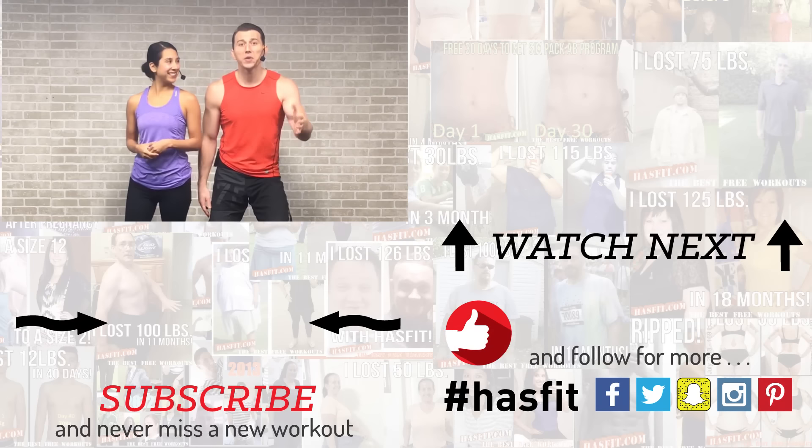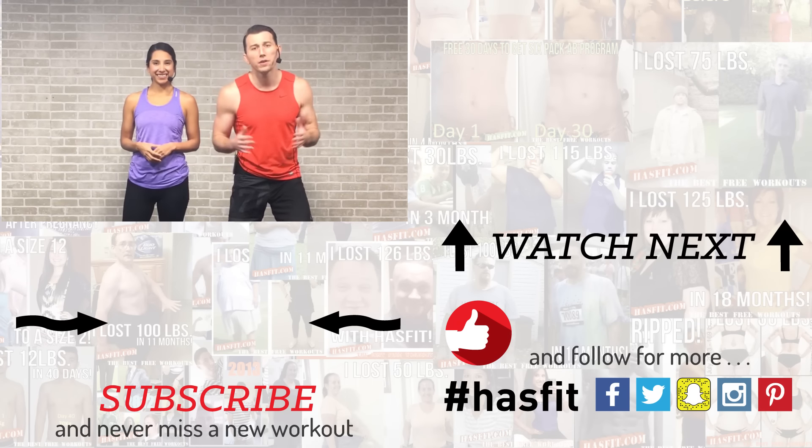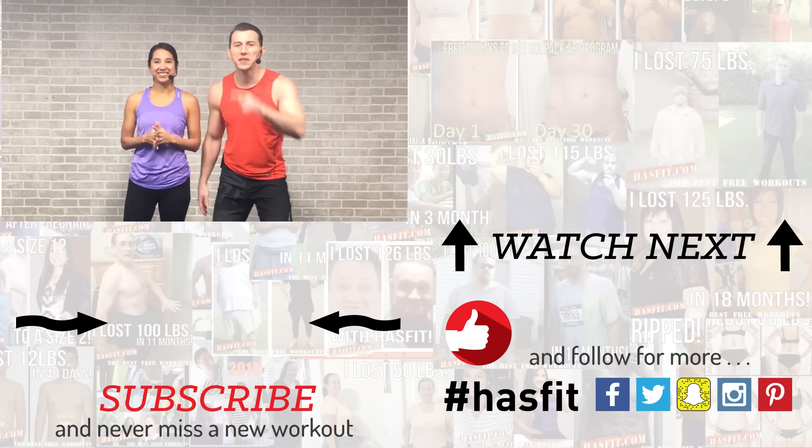Thank you so much for working out with us today. If you've been seeing results, please check out our Patreon page to find out how you can support our mission of keeping these workouts free. If you enjoyed this workout, give it a thumbs up and subscribe to our YouTube channel so you're notified every time HASfit drops a new routine. Check out HASfit.com for hundreds of free workouts, meal plans, and complete fitness programs. Find us on Facebook, Instagram, Twitter, or Snapchat — we want to connect with you. I'm Coach Kozak and I'm Claudia — we'll see you at your next workout.